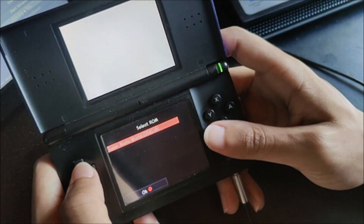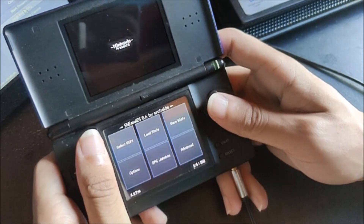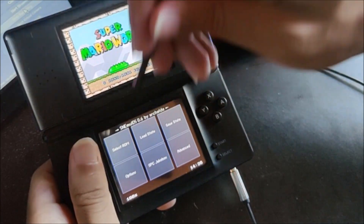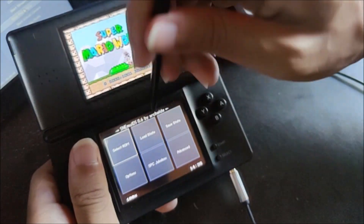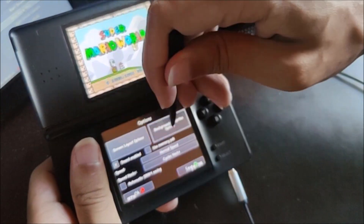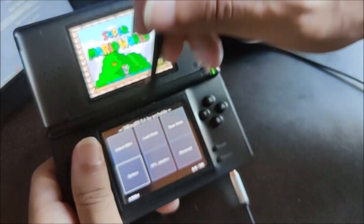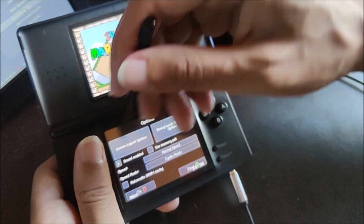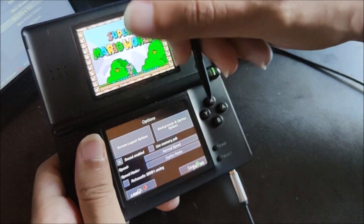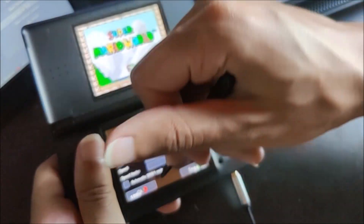So we have — as you can see — Super Mario World right there. Just go ahead and open that, and boom, now we have a bunch of different options. If you want to select a different game, go ahead and do that here. There are different save states as well, and different options. You can change the graphics, change whether you want sound enabled, SRAM saving, change the speed, memory packs — all that kind of stuff.